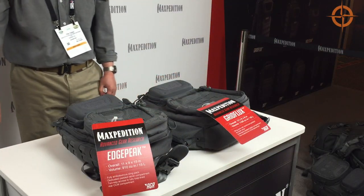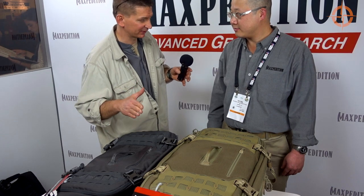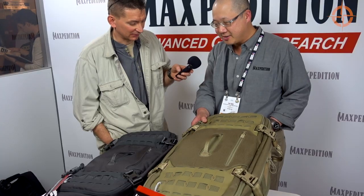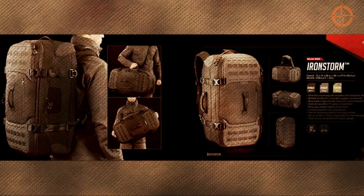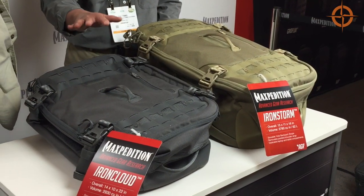We're going to look at four product categories, and this is one of those. So these are our two new adventure travel bags. They come in two sizes: Iron Storm, the larger one, and Iron Cloud, which is smaller — and this one is carry-on size.